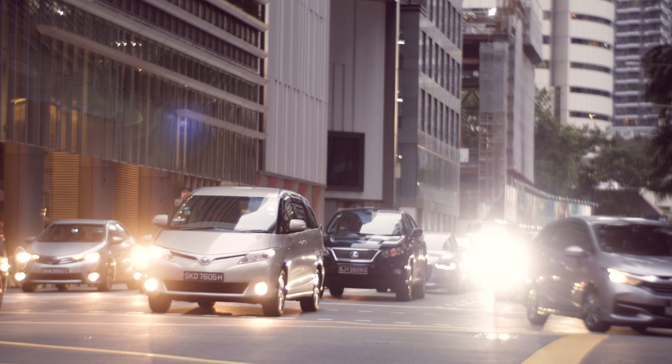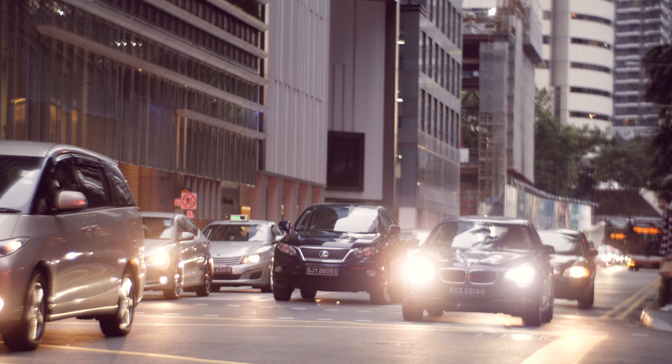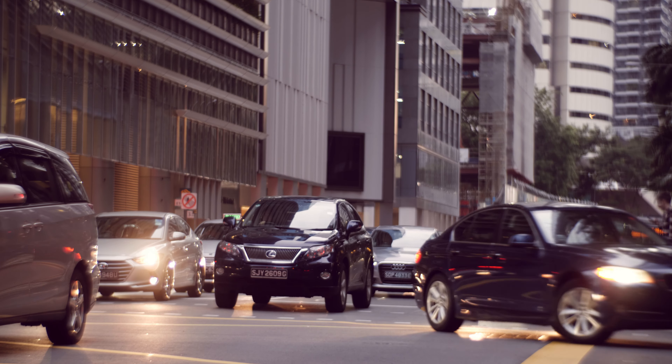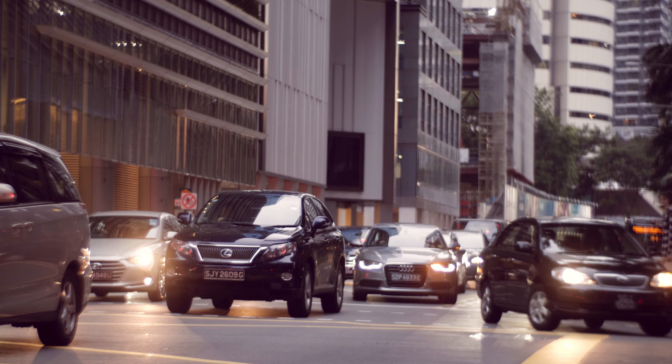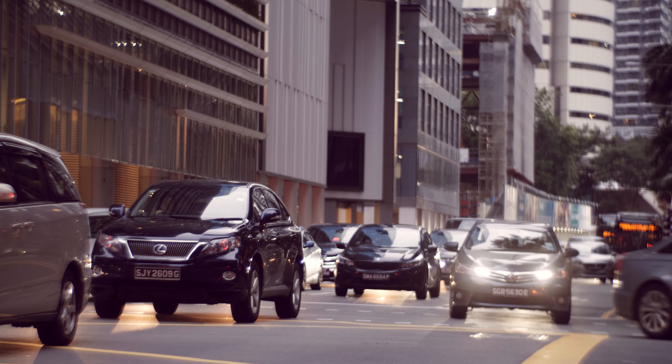Flaring is problematic on this lens. Not only do you lose some contrast, but in extreme cases you'll even see some ghosting. As usual, flaring doesn't really bother me that much.